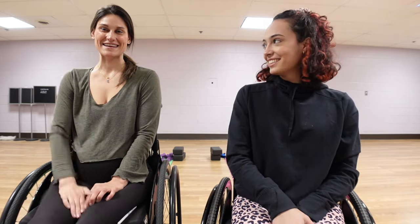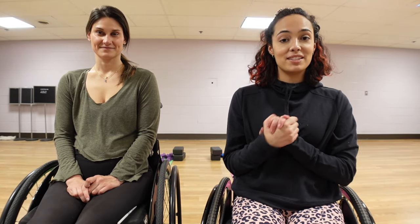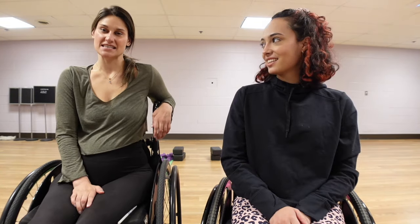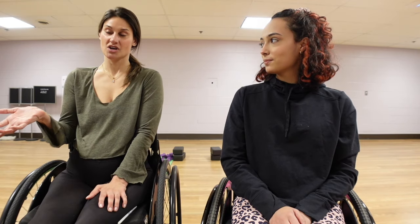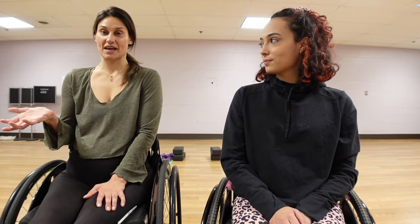What's up guys? It's Josie. Welcome back to my channel. Today I'm here with my friend Molly. Today we have a very special video for you. We're going to be doing some adaptive yoga. I'm a C6, C7 quadriplegic. I graduated yoga instructor training four days after my accident, and so that really changed what being an instructor was going to look like for me.